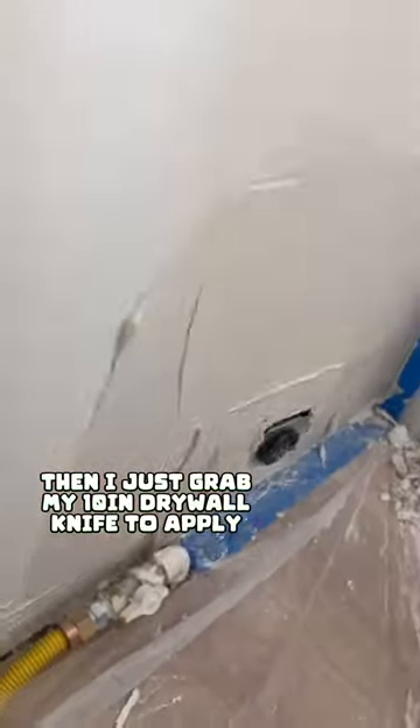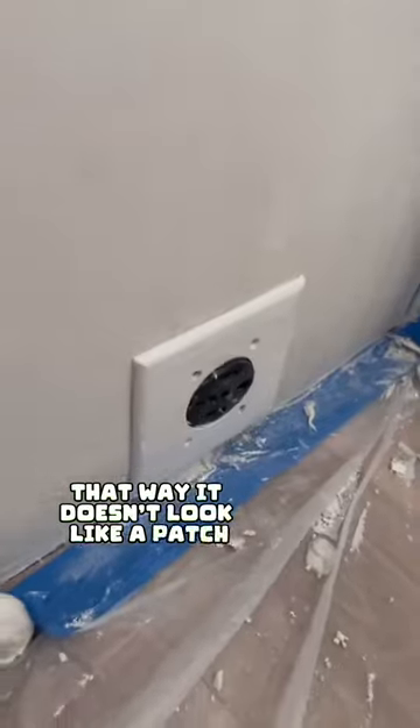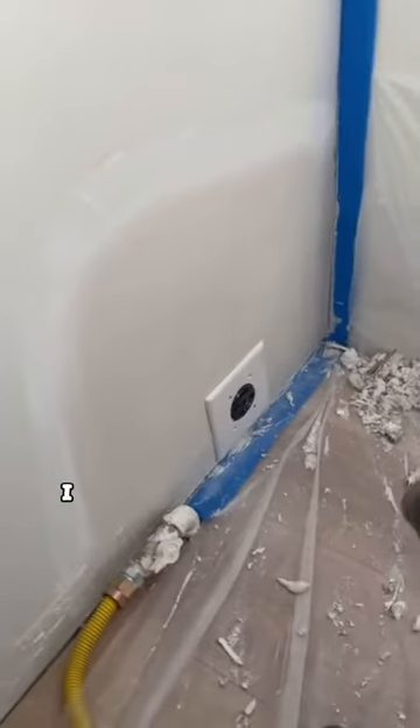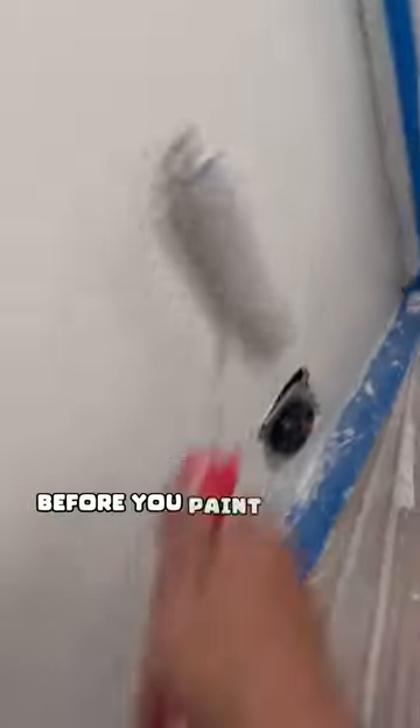Then I grabbed my 10-inch drywall knife to apply the mud. The main goal is to just hide that mesh tape so it doesn't look like a patch. The homeowner didn't really care how good the patch was going to look because it's behind the stove, but I personally take great pride in what I do, so I made it look good anyway. As you saw, I was using the heat gun to try to dry this patch a little bit quicker. I would probably wait a couple hours before you paint it, but the homeowner didn't really care and wanted the job done.